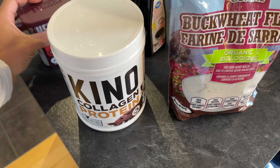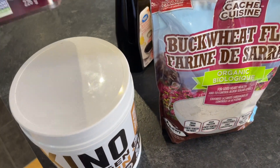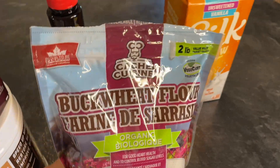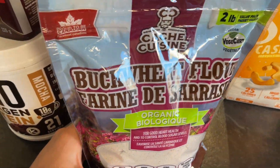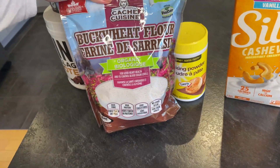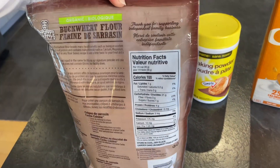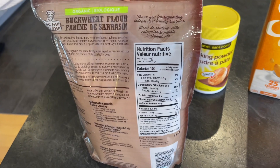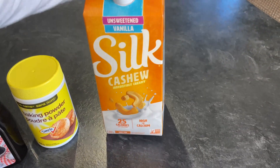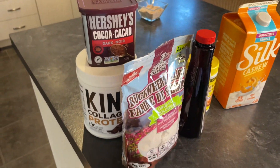We're going to use some Kino collagen mixed with some regular chocolate protein — whatever you have. We're also going to add some Hershey's cocoa powder. Here we have some buckwheat flour. I've experimented with buckwheat flour, regular flour, oat flour, and almond flour, but buckwheat flour works just perfect for this recipe and the macros are a little bit better — 100 calories per 30 grams. Also vanilla extract, baking powder, and some unsweetened vanilla-flavored cashew milk. That's all we need.